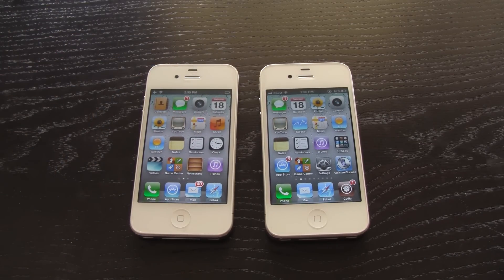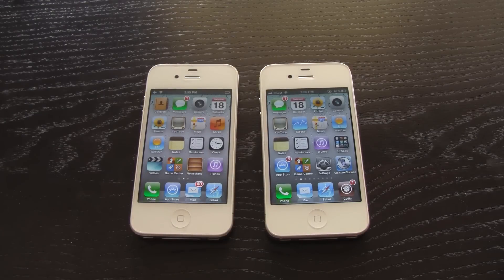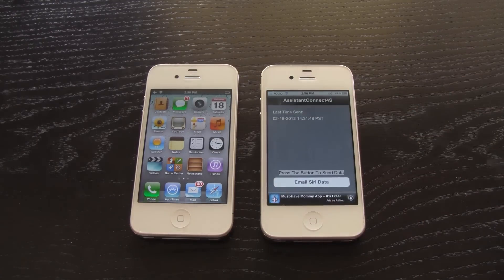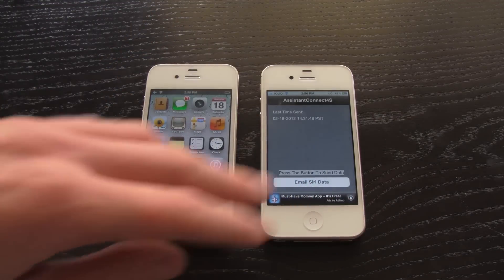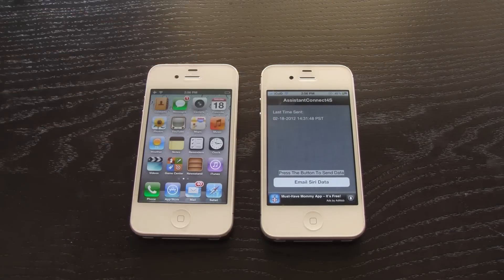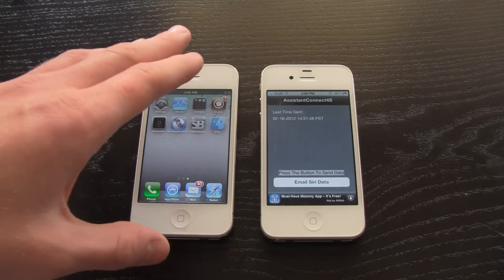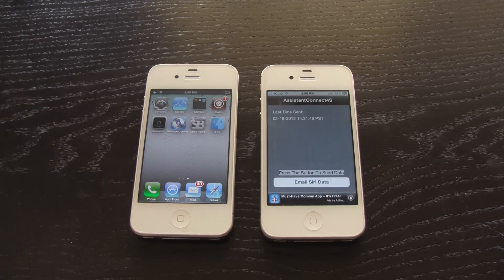In order to keep Siri running, you'll need to use Assistant Connect on the iPhone 4S daily to regenerate your keys. Each day, open Assistant Connect on the 4S, activate Siri, say something, hit the home button, tap 'Email Siri Data,' and email it to yourself. Then open that Assistant Connect 4S file on your iPhone 4 using Assistant Connect to refresh it, and you'll still be able to use Siri even after the 24-hour period has passed.